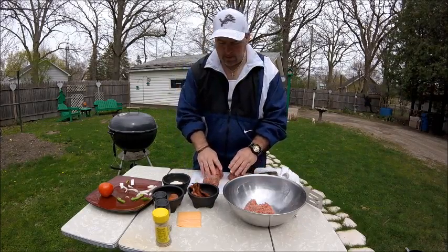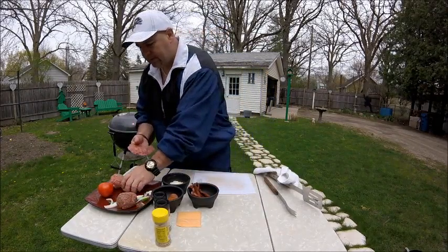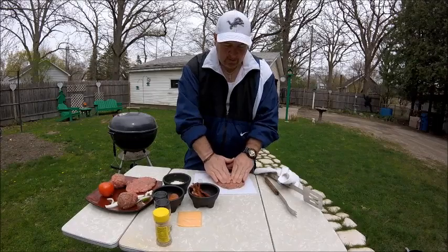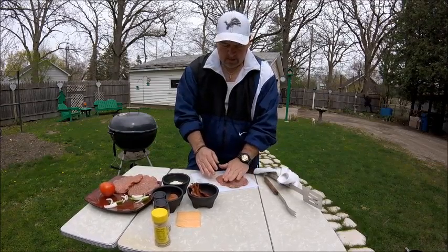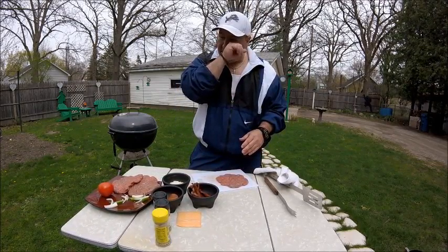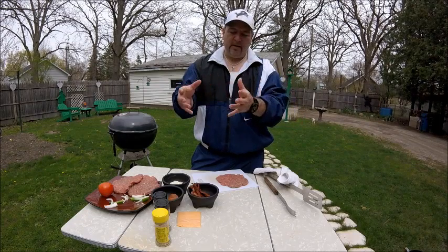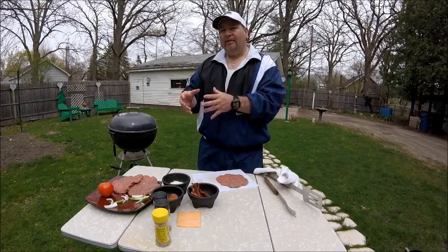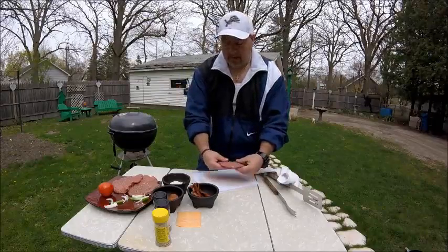Now for the burgers, I'm going to flatten these out and get them ready, just like if you were making a regular burger. When you do these stuffed burgers, you've got to kind of slow cook them because they're going to be thick. I put my charcoal all on one side of my grill — charcoal on this side, and no charcoal on the other side so the heat is less. You want to put these burgers on the side where the charcoal is not, so they slowly cook and the outside doesn't burn. It's a slow cooking process.